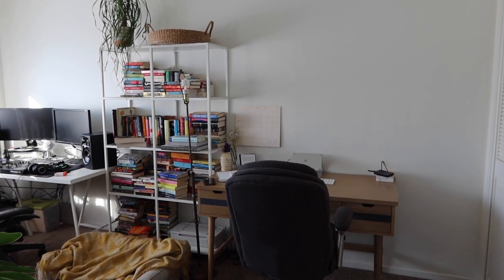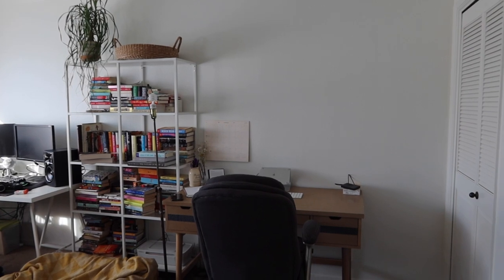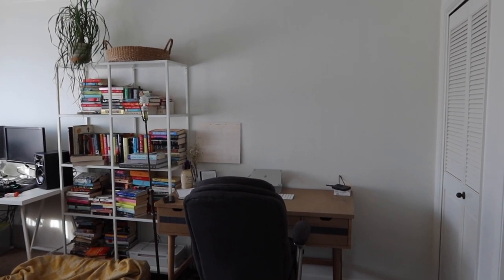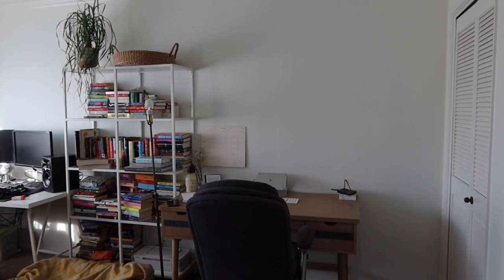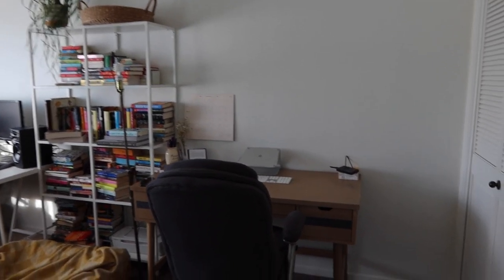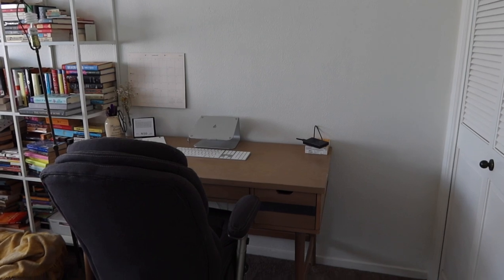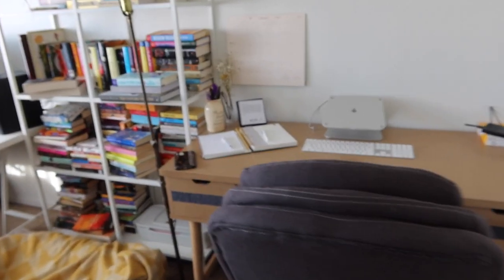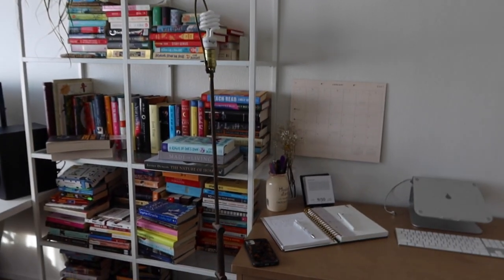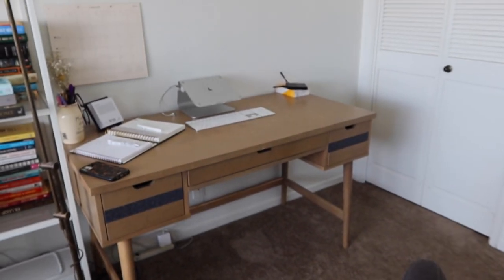I'm going to flip the camera around and show you where we are now, talk through my vision for the space, and let's get started. This video is truly the natural, true view into what this office looks like — which is a disaster 90% of the time. We just haven't taken the time to make it nice yet. Everything we don't know what to do with ends up in here. I think everyone has a space like this in their home.